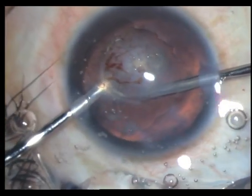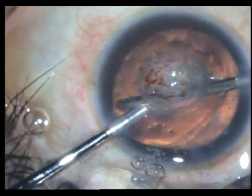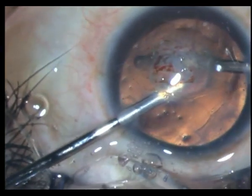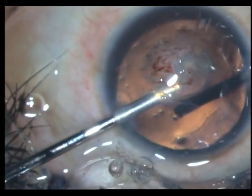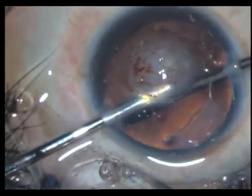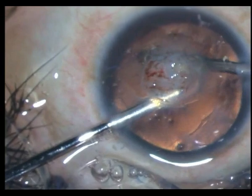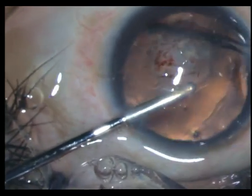Now it's much easier once the nucleus is out — you can go with your bimanual. In the periphery you can see everything, so you can happily aspirate the peripheral cortex. There is not much cortex, as you know — this was a hypermature cataract so most of it was liquid anyway. There are a few fibers in the periphery which I don't want to leave; clean as much as possible. Obviously, if the posterior capsule thickens, you're not going to be able to do a YAG either.